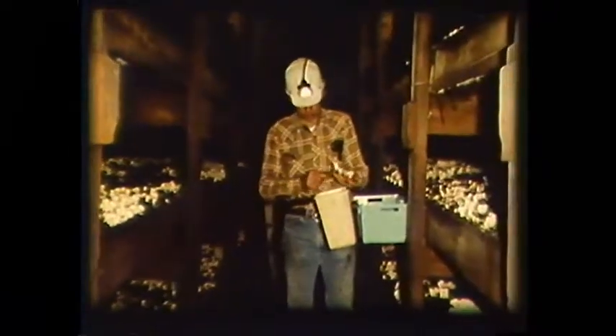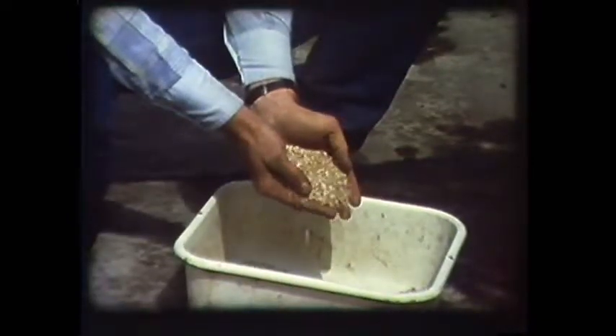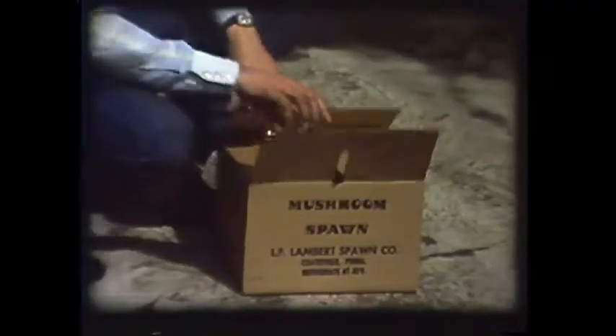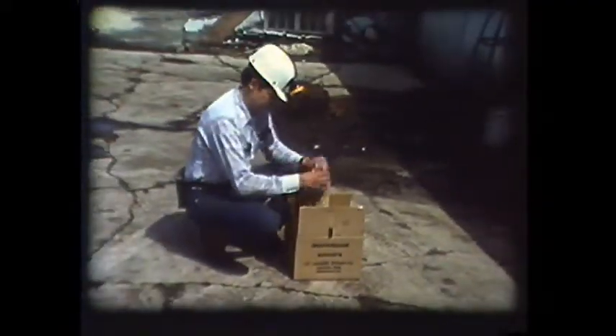The boxes are held on shelves in the growing rooms, which are maintained in total darkness. The only lights allowed are the headlamps of the workers. Commercial mushrooms are grown from what growers call spawn. This is purchased from laboratories that specialize in mushroom spawn. They germinate mushroom spores on a growth medium such as grain. When a mycelium is well established on the grain, further growth is inhibited by cooling. It is then packed in bags and shipped to the growers.